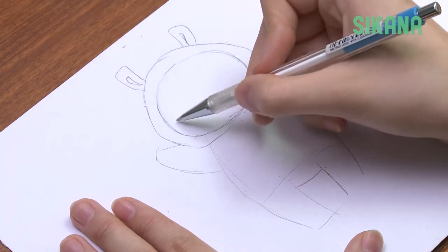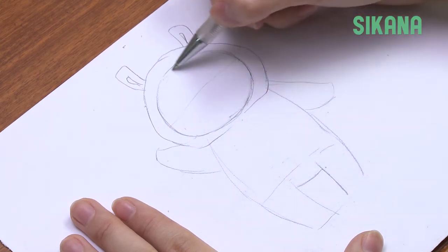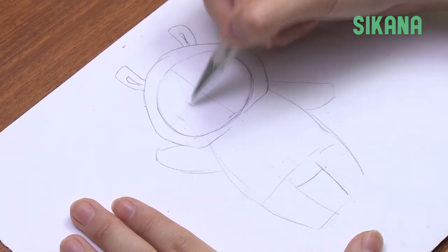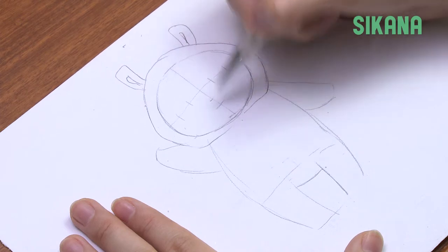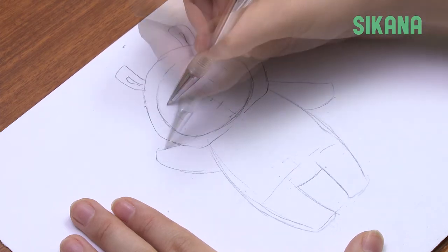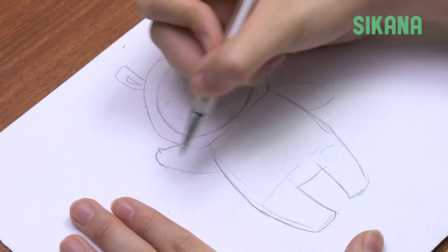Draw a cross to represent the center of the face and divide the horizontal line into five equal parts. Make a mark for the mouth, the nose, and the eyes. Draw small discreet thumbs on the hands.